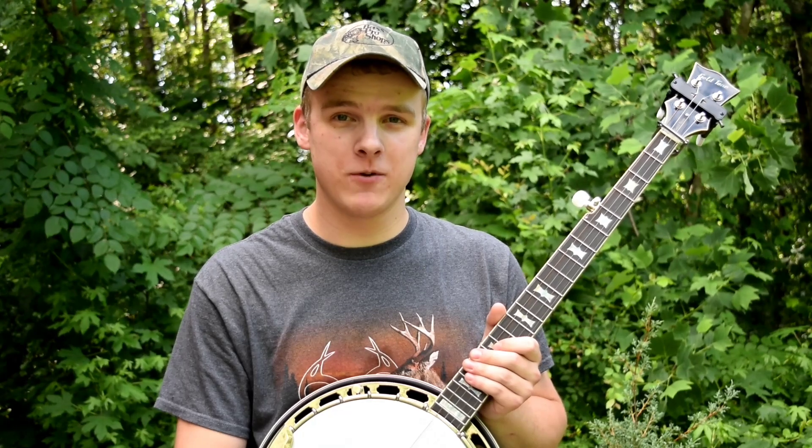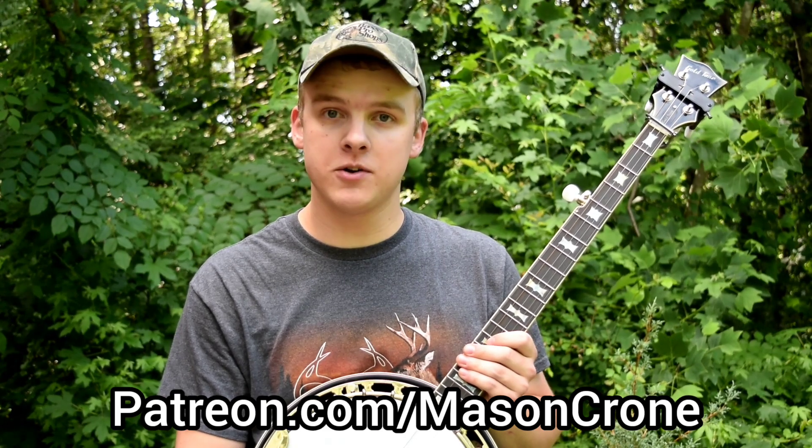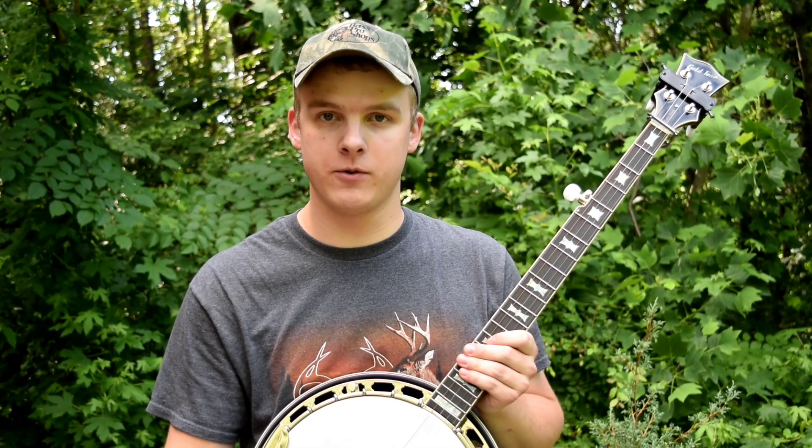If you want to get a PDF file of the tab for this lesson and all of my other lessons, you can find that on my Patreon page, which is patreon.com/masonkrone. Over there, you can also leave requests for tunes that you want lessons on — and actually, this lesson is a result of a request from one of my patrons. That's a huge thing you can do to directly support these videos and help me make more of them. You can also get your first seven days free.